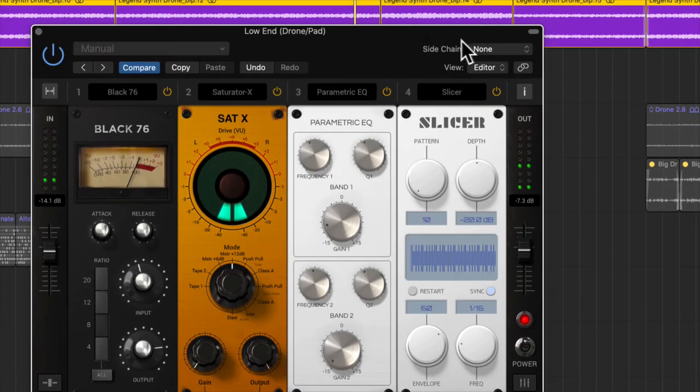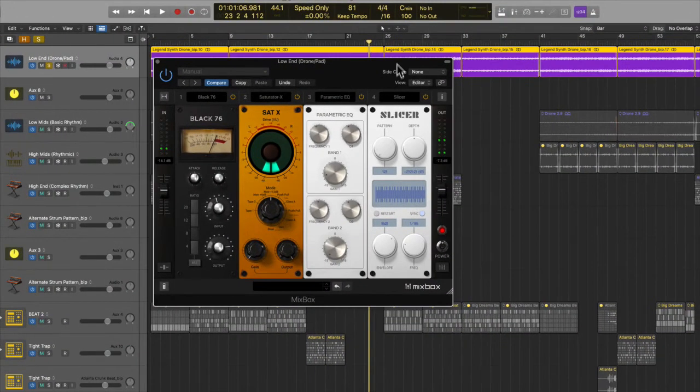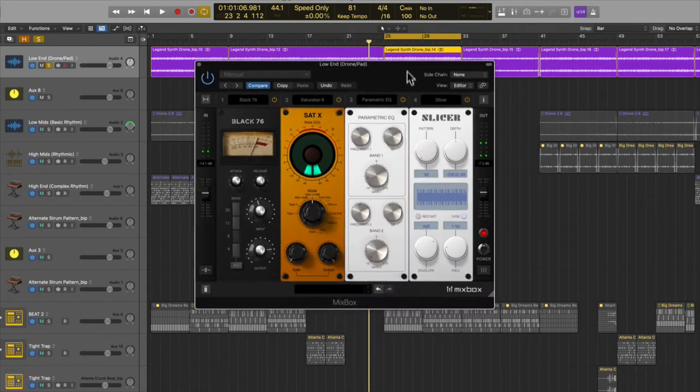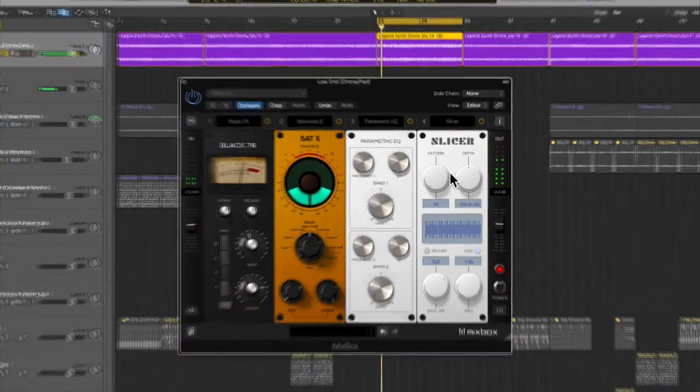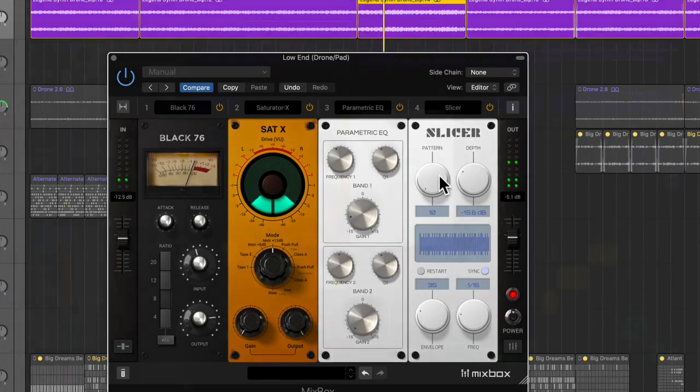Let me show you the slicer — this is probably my favorite thing. It basically takes the audio and kind of does its own thing with it. So let's create a loop so we're sure of the pattern we're listening to, and see what it does. Let's listen to that pattern with my track.